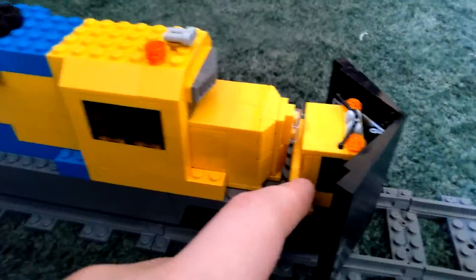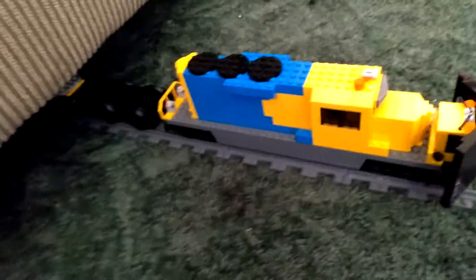This is a little snow plow that I made. I just used these things from my set, and then I made all this, and I added it to the front of my Santa Fe. Now it's going to clear some snow.